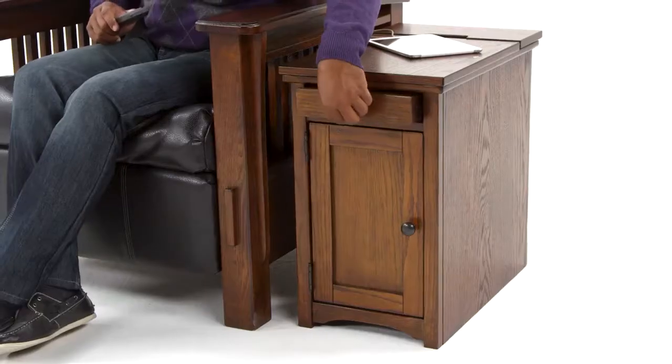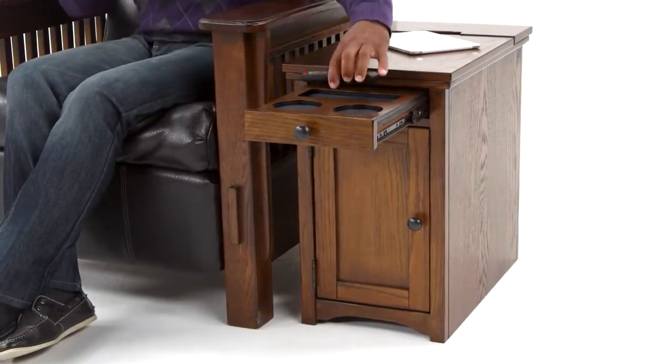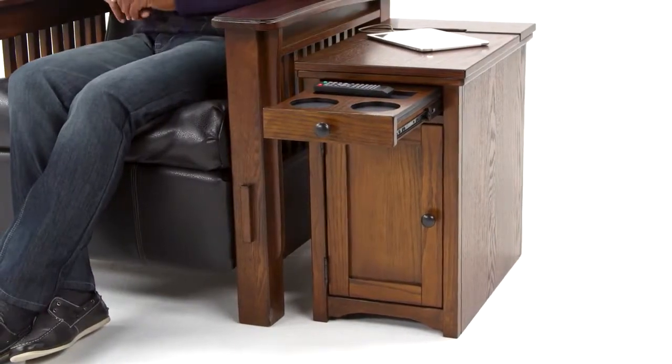And there's plenty of storage for all your electronic devices. So sit back and relax — you'll never have to get up.